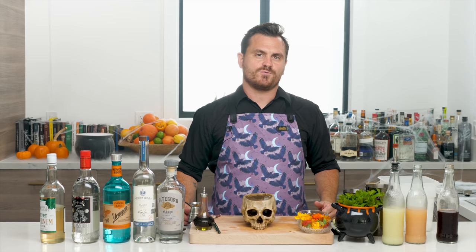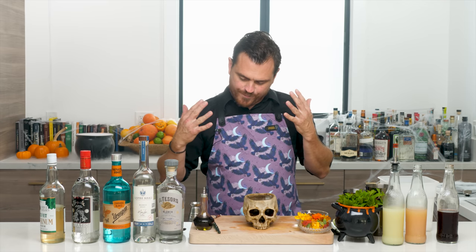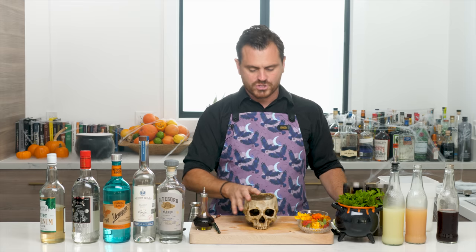First cocktail up is called the Oaxacan Dead. You can't really have a Halloween episode without a really good Halloween cocktail, and what better way than a zombie? I also think the kitschiness of tiki and the kitschiness of Halloween are just like a match made in heaven.